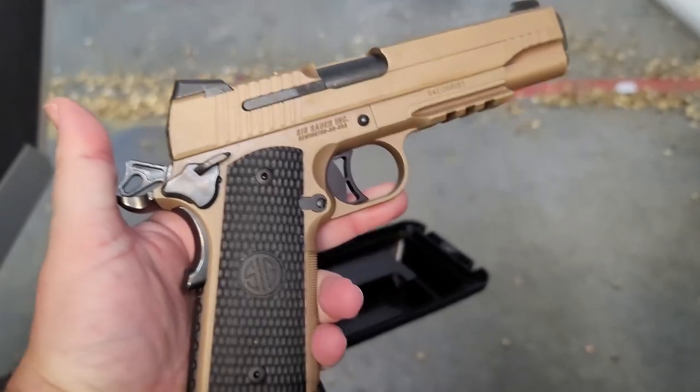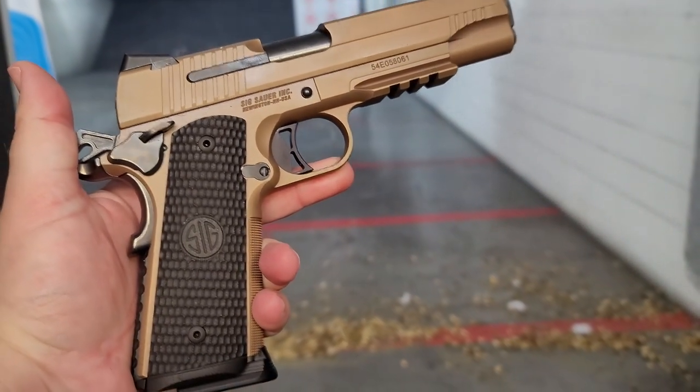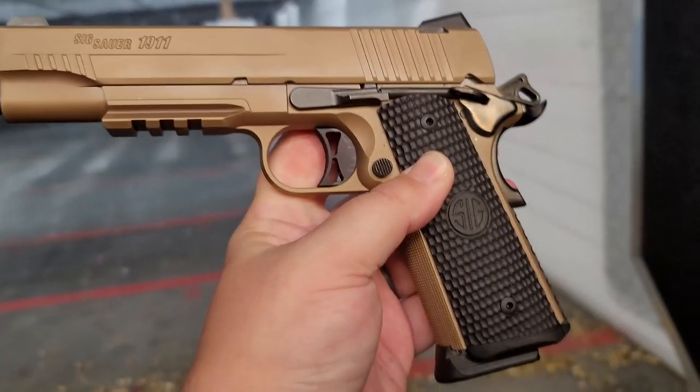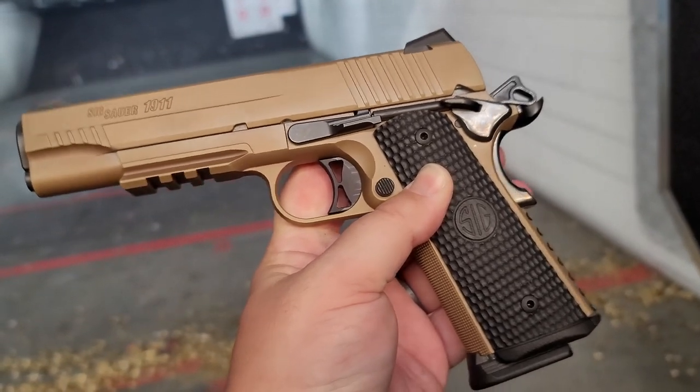We are back at the range for day number two. We're gonna put about another 100 rounds through this Sig Emperor Scorpion. I can't tell you how much I love this pistol — it just looks amazing.